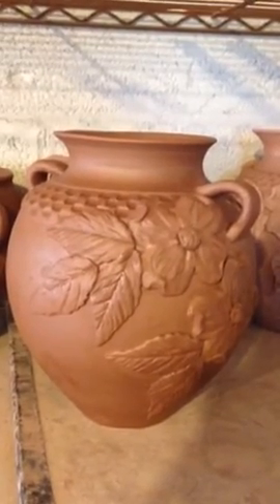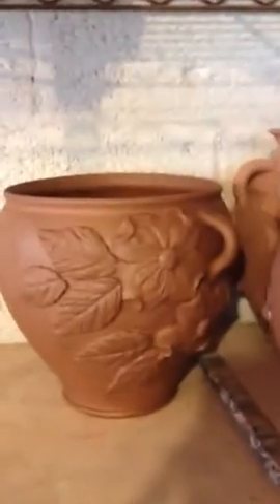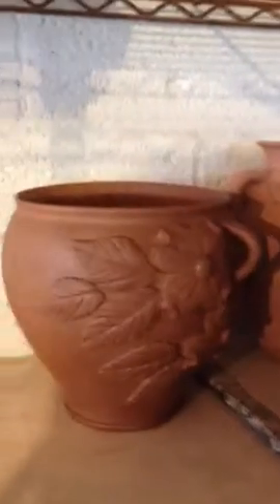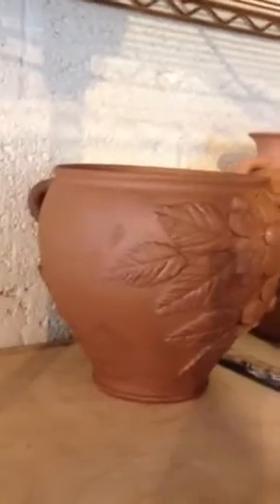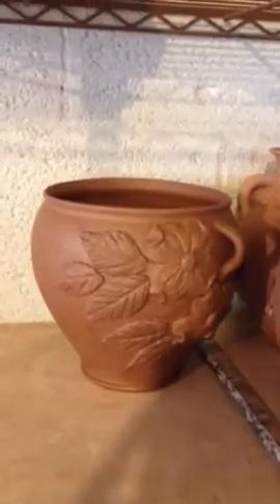These are big pots. Here's kind of an open mouth pot. It's got two handles on it. There's the two handles. So for those that like a big bouquet of hydrangeas or something in the top, that's really pretty like that.